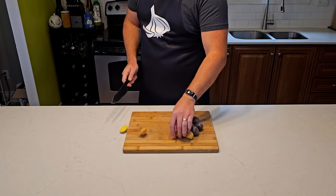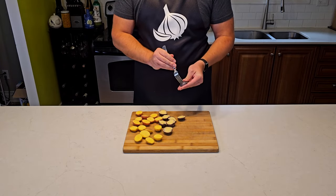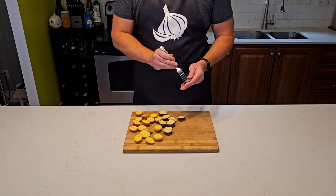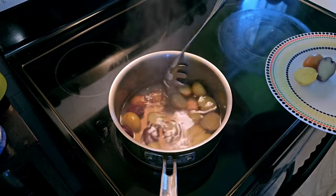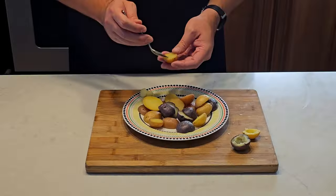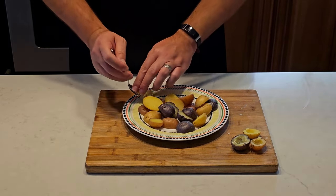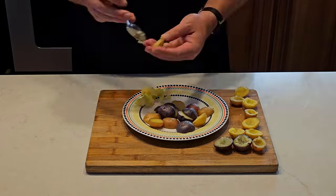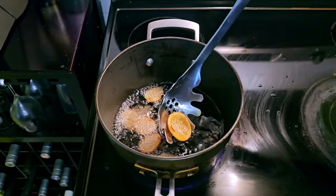Cut the potatoes in half — we're looking for cuts that'll give us a nice bowl shape and hopefully lay flat easily. The worst part is stabbing them all over with a fork; if you don't perforate the skins they might explode while cooking and you'll have to start over. Cover them with water and boil until a fork can easily slide through, usually about 20 minutes. Transfer to a plate, let them cool, then dig the core out with a small spoon and set aside.